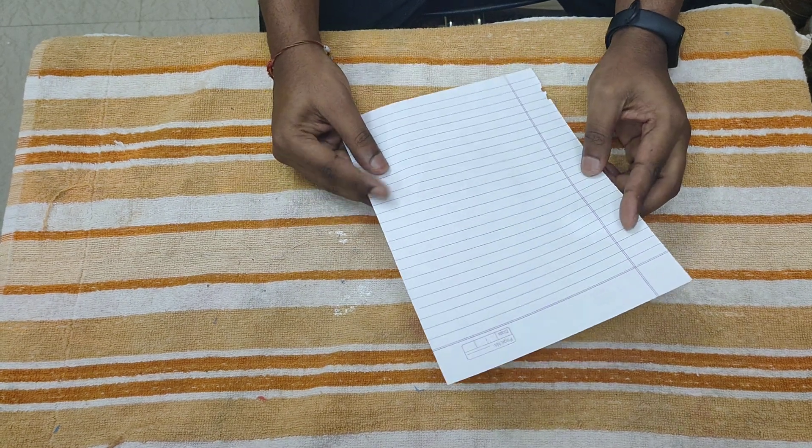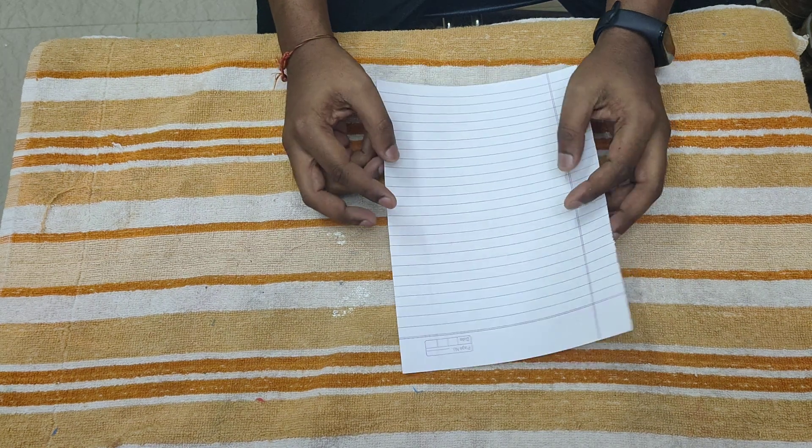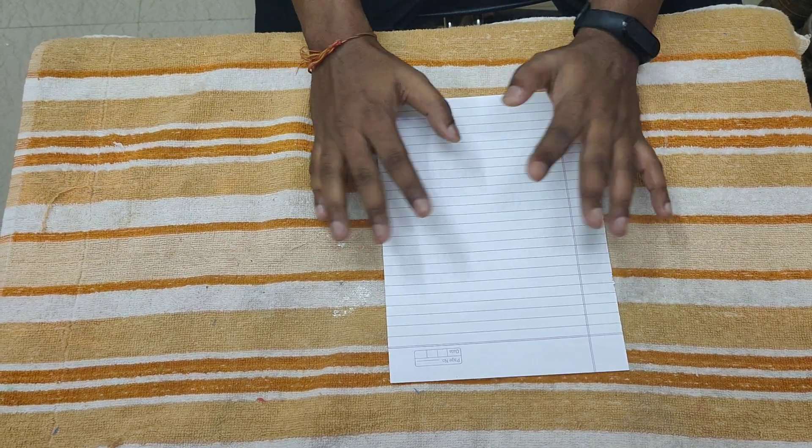Good afternoon friends. My name is Bupinder Singh and I am an art teacher at Woodspadow Foundation. Today we learn how to make an origami bird.